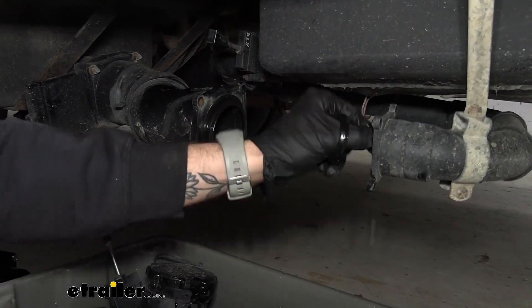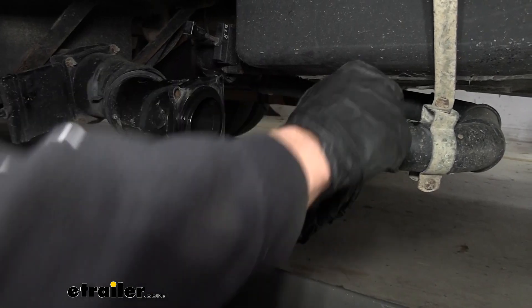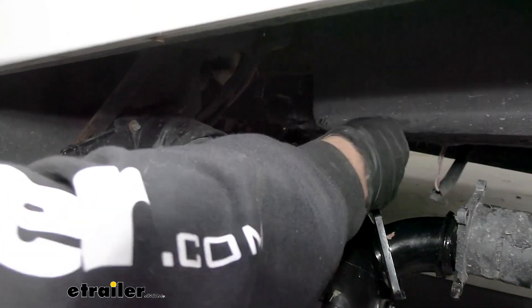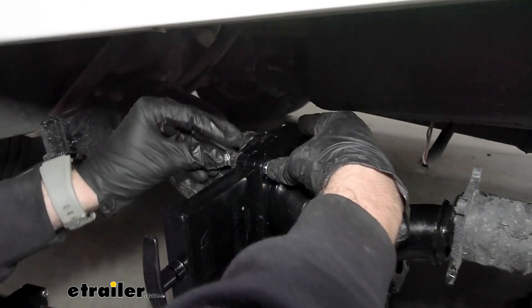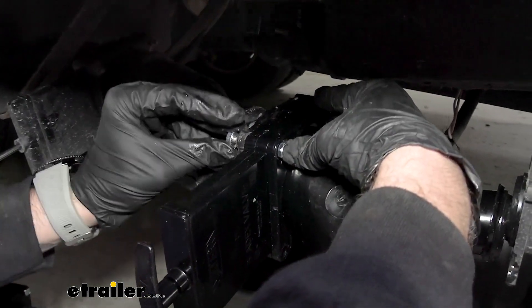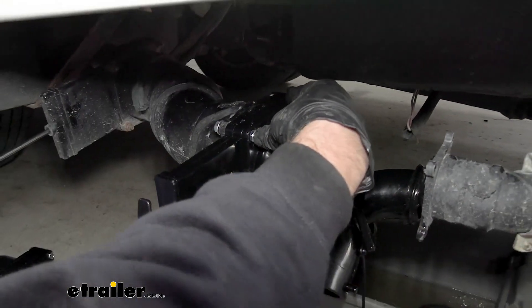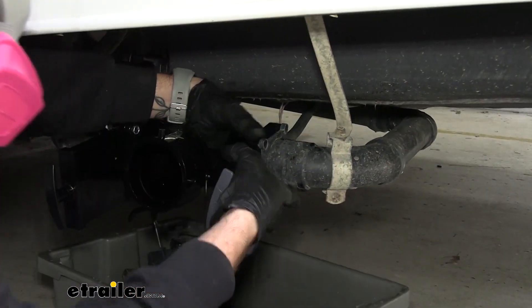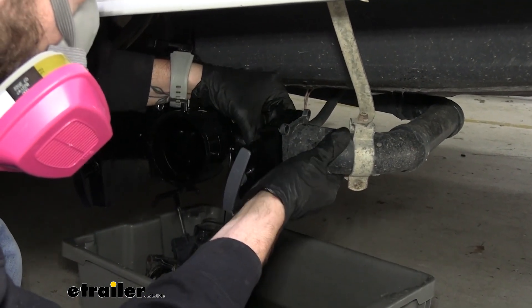It doesn't look like there's a gasket on this side, so that one might have worn away. We can go ahead and push that in place. Now we can stick our waste valve on and just get these started, and come back and tighten it once we have everything in place. Then we can just repeat that same process on the other side with our gray tank valve.